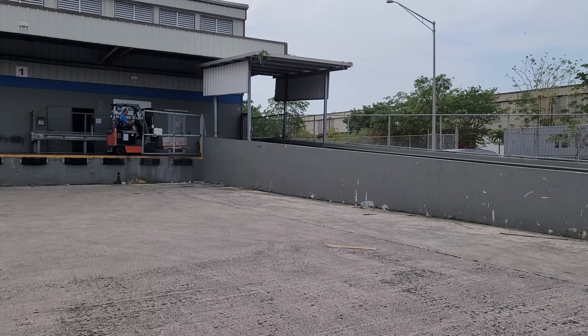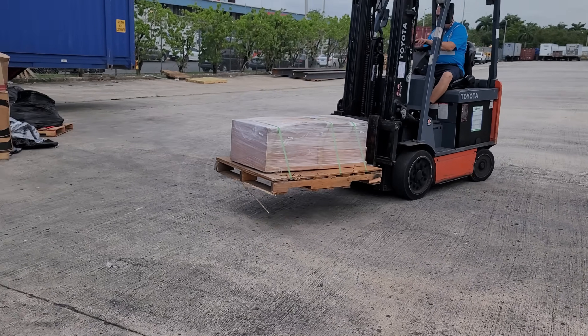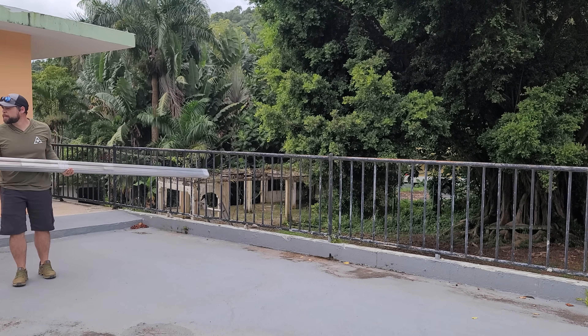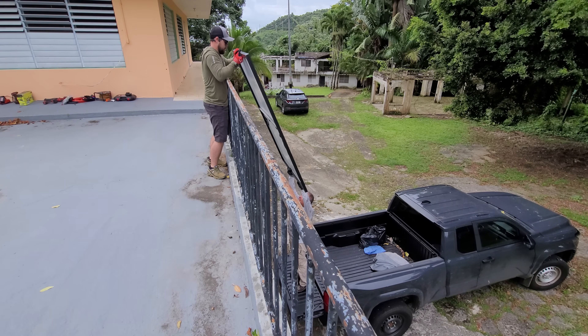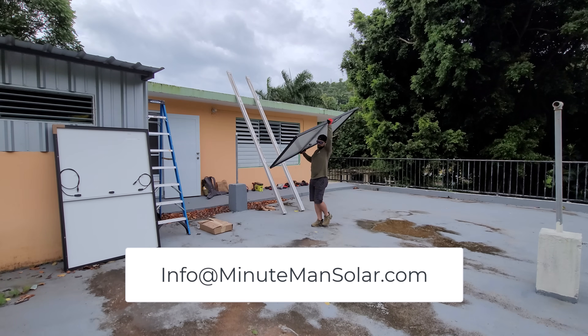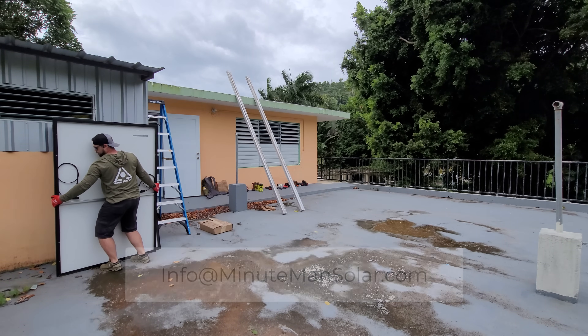We shipped all of this equipment from the mainland US — it was ready to go as soon as we got to the location — but we bought the rails and solar panels from a local solar supplier. Luckily, we no longer have to ship this equipment in; we can get it all locally. If you're interested in an off-grid or grid-tied solar setup in Puerto Rico, feel free to reach out at info@minutemansolar.com and I'll be happy to help you design a system or come out and get it installed.